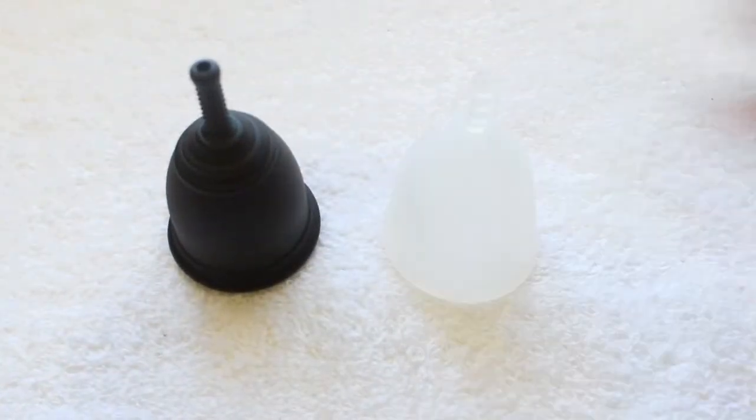And that was the Ruby Cup and the Organic Cup, both in a size small.